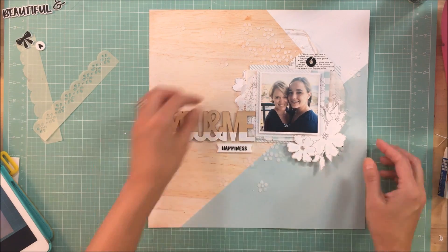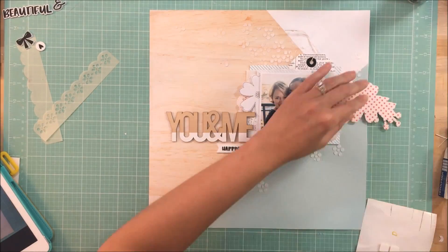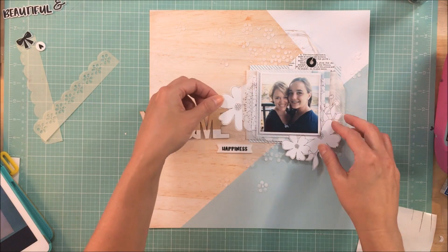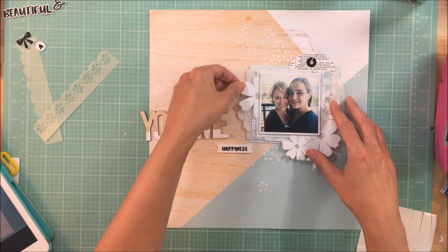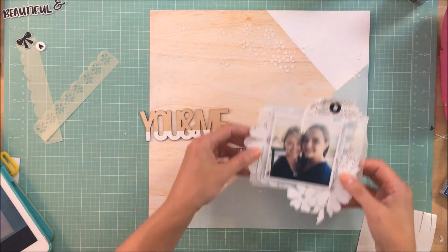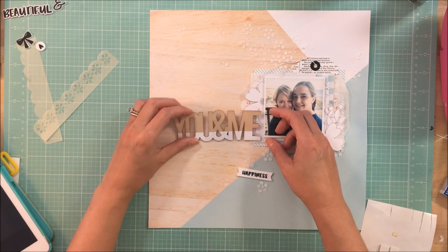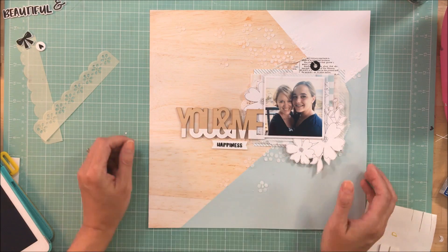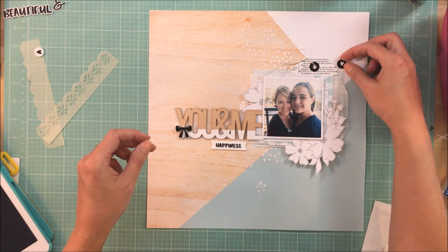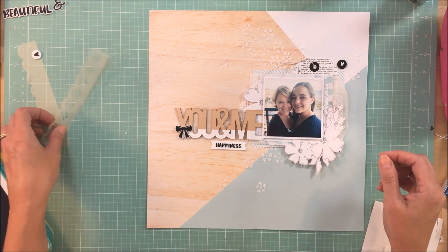Second, I loved the placement of that black rubber bow on the title, You and Me. I thought the bow worked better with embellishment clusters and the pops of black around the layout. I felt like it worked better on the title further away from the photo, and that if I put it in the bottom right-hand corner on top of the layout, it would make everything cluster right at the photo, which is not what I wanted. I'd like there to be a little bit of breathing room, so that is ultimately why I decided to flip it up.